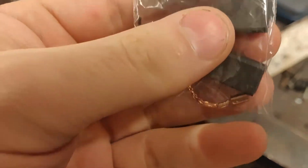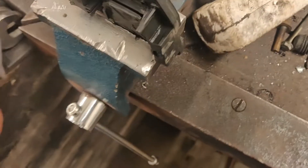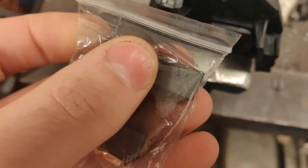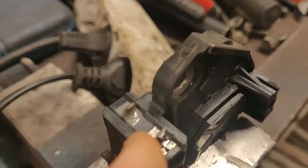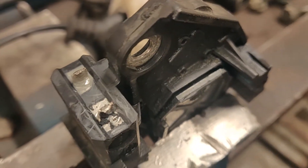They're actually for an angle grinder, but it's the same thing. They are a bit too big to fit here, so if I cut them in half or make them smaller they should fit. This is the back of the coals — the brushes as you call them in English. I need to unsolder the old ones and then they should just plop out.